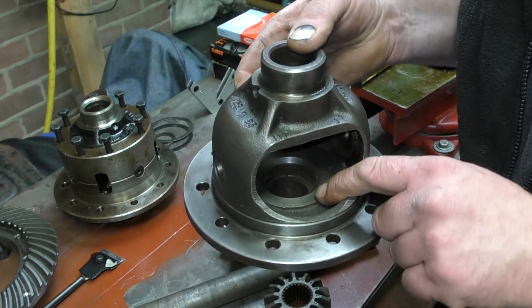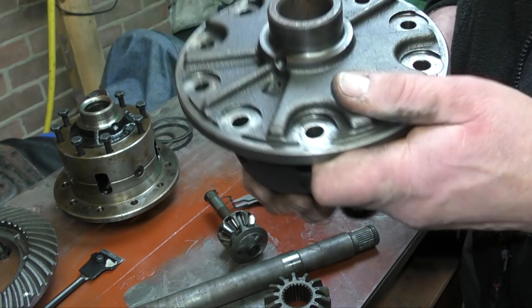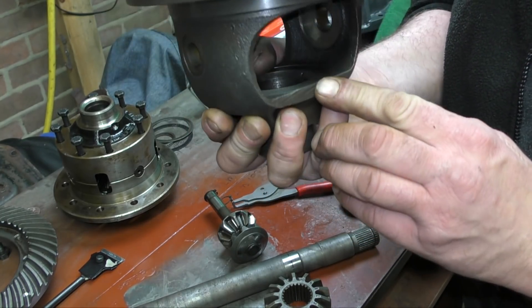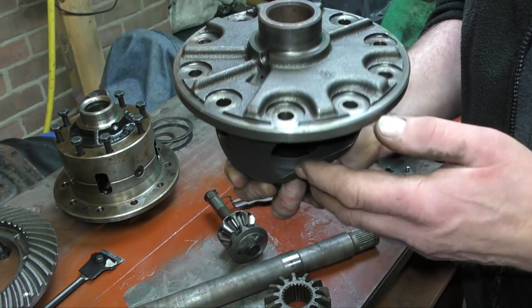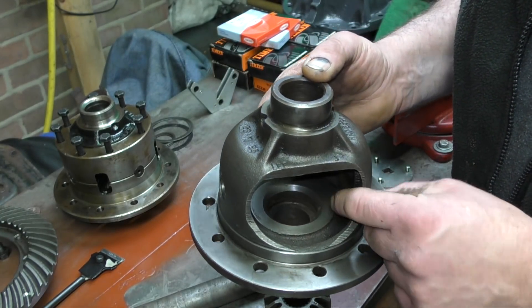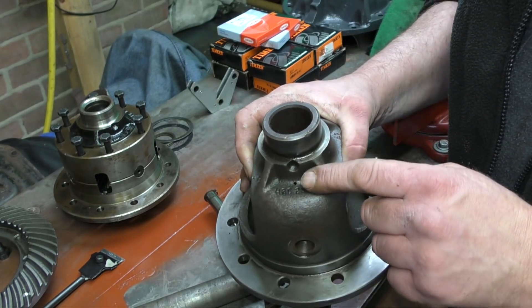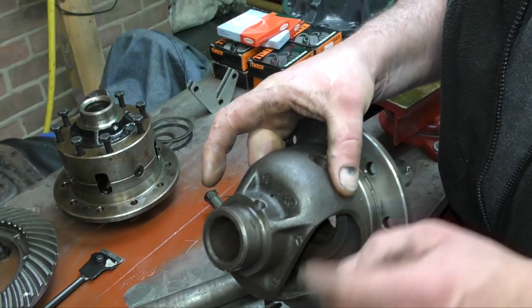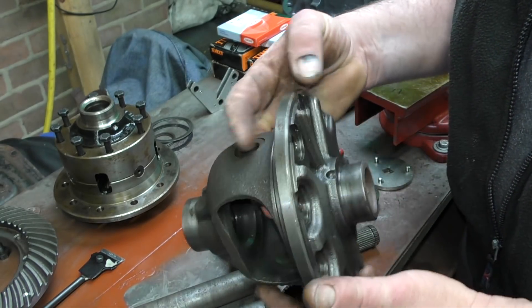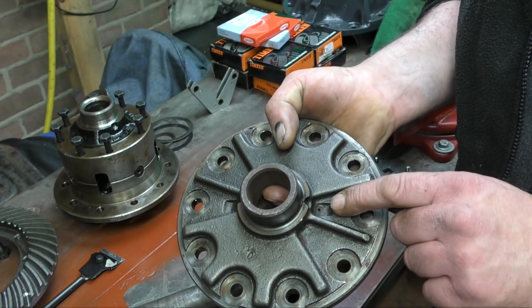The housing itself — you can see here where the wear area is on both sides. Down in the recess there, it shouldn't be scored either — that's where it's running. It is oil-fed; there is an oil feed hole. These get blocked up and it stops feeding them. It's a good idea to clean these out once you've stripped it.